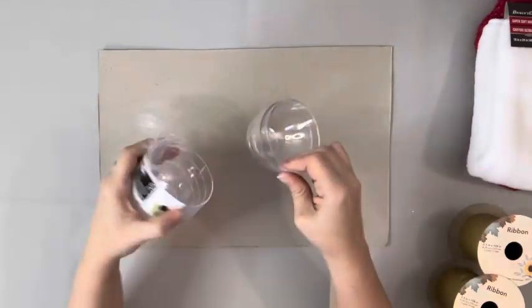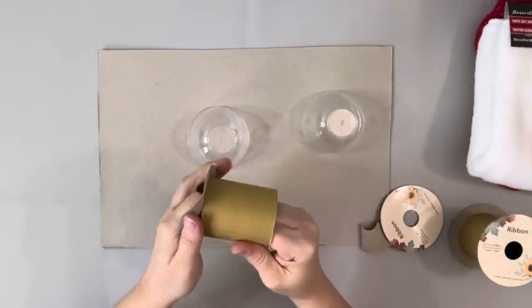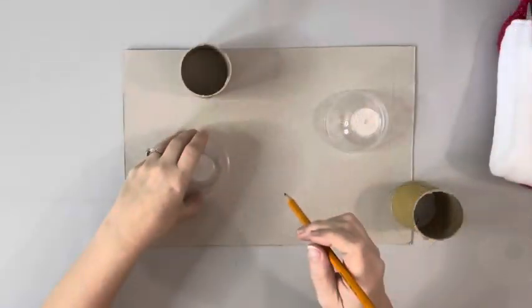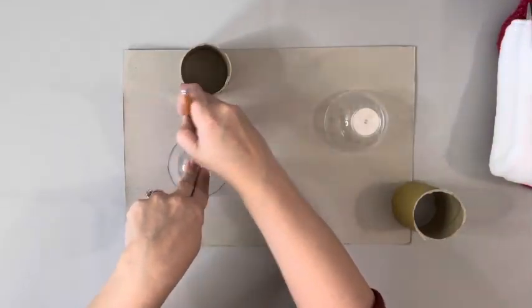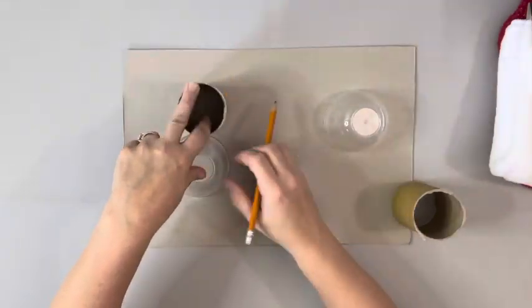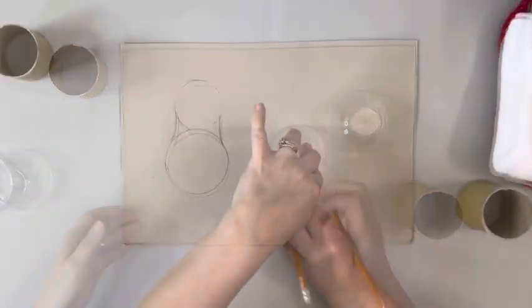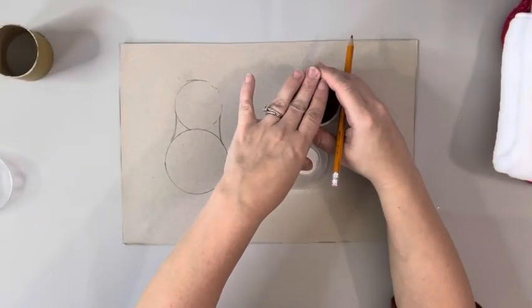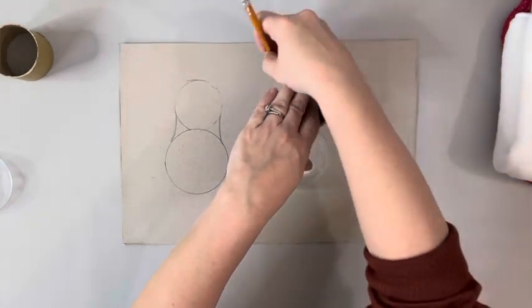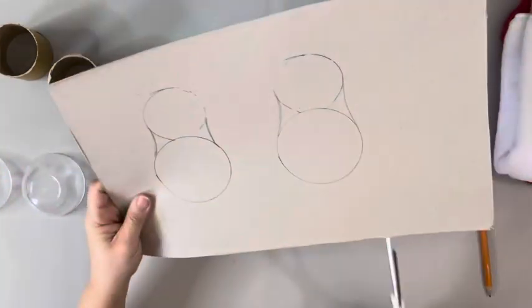I took a gift box that I had and just cut the center of it out, then removed the top and bottom of the spools. I placed down one of the little plastic bowls, traced that out, set the spool next to it, and traced that out as well. I then connected the two on the sides with a little bit of a curved line. Once I had them both traced out, I cut them.